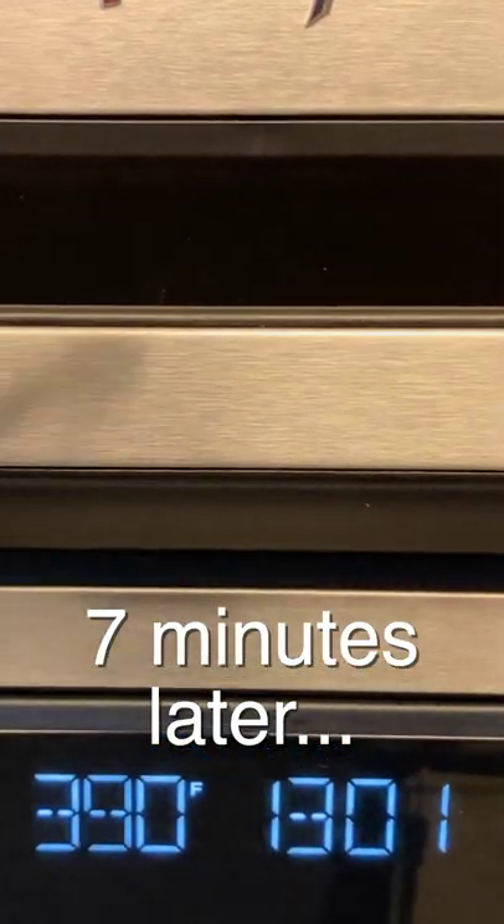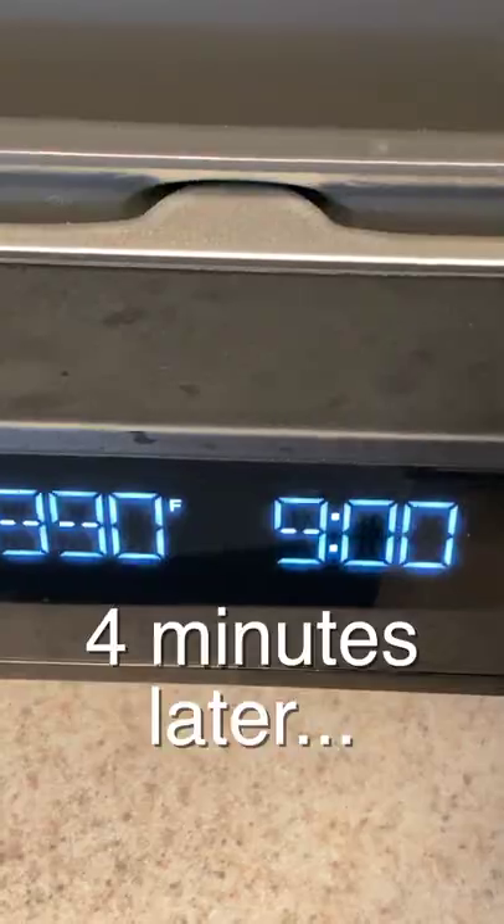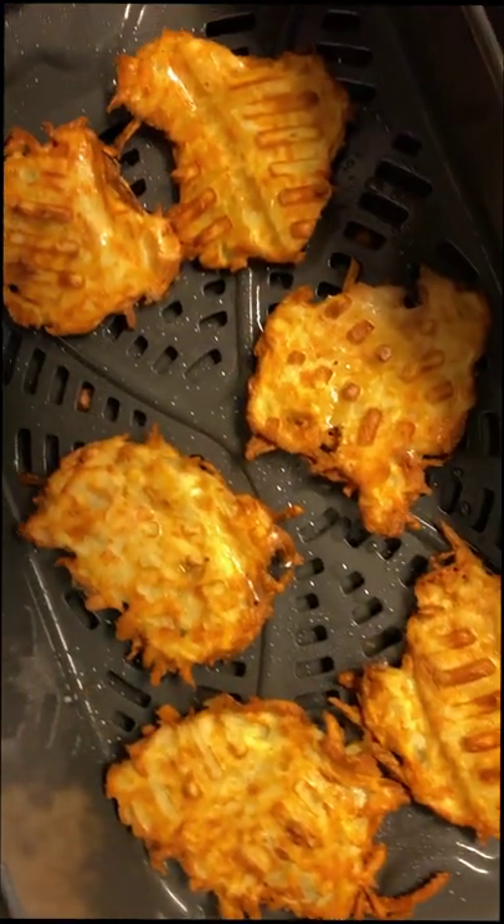Seven minutes later, spray lightly with oil and flip them over. Four minutes later, beautiful crispy latkes.